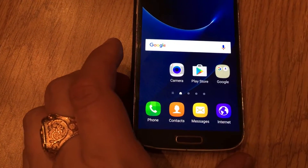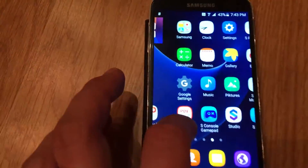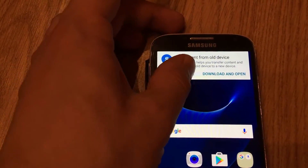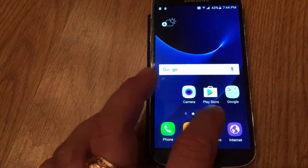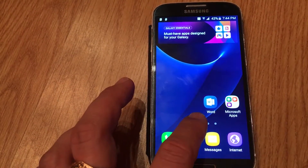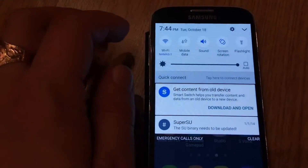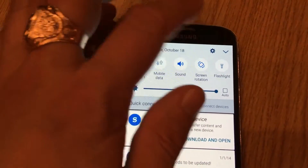So what we have here — it looks like Galaxy S6. Wow, it's so nice. It's working really, really beautifully. Let's get into our applications. Here are the applications — here they are. It's working quite good.